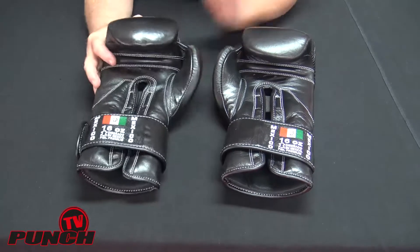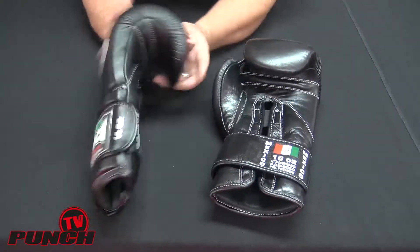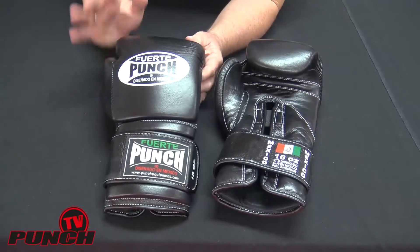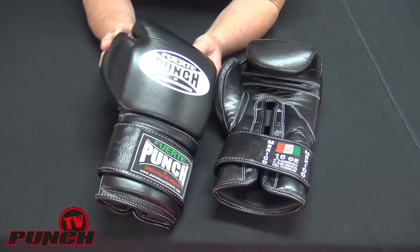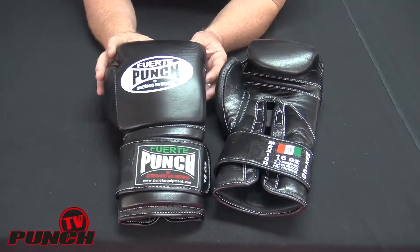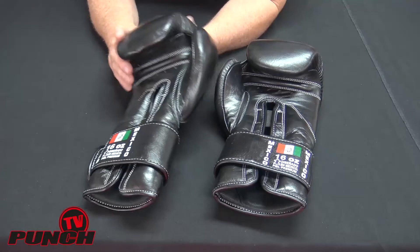These gloves are quite unique and quite different to anything else in our range. First of all they come in many colors — jet black, canary yellow, stark white and a ruby red. These are 16-ounce only, purely for sparring.